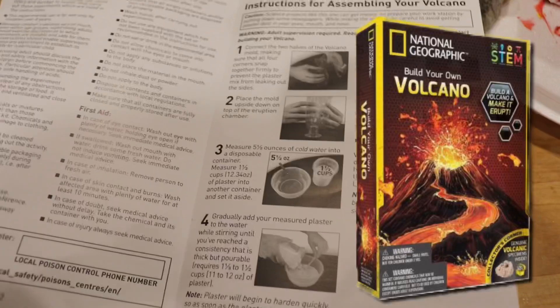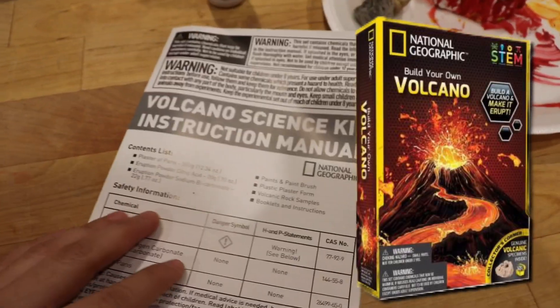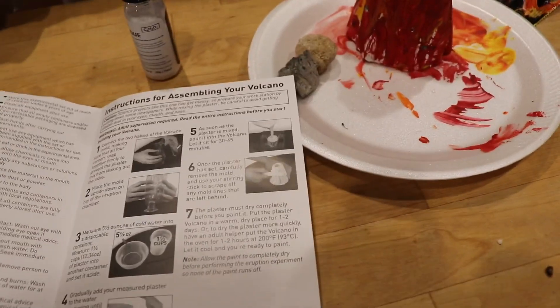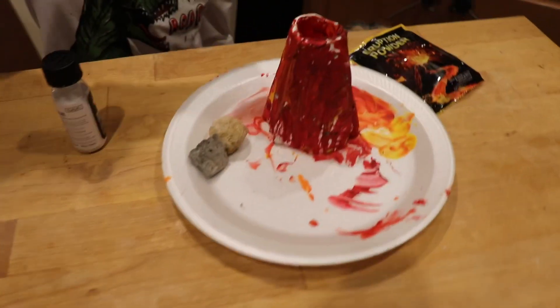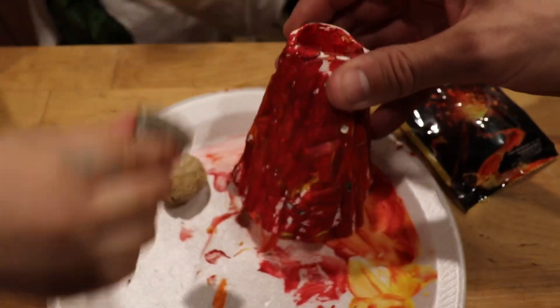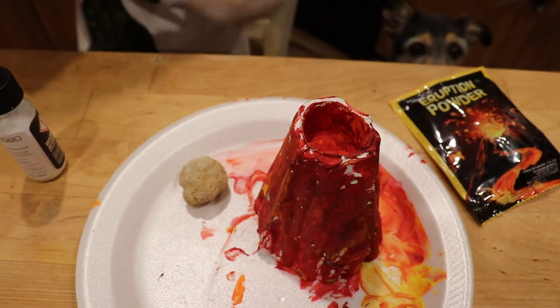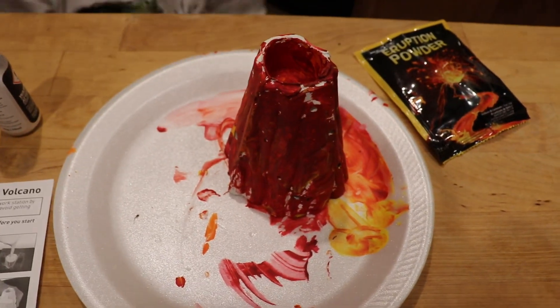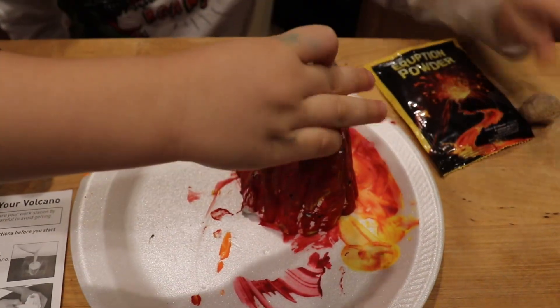You guys bought this kit, right? And last week you guys made a paste kind of looking thing, right? So it was plaster. So it's basically a plaster kit. There was a mold and we poured it into the mold. Then we let it dry and we put it in the oven, and it dried in the oven.